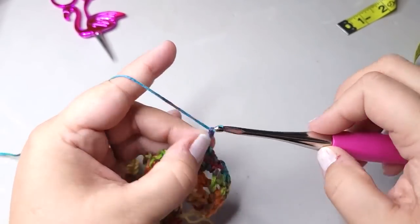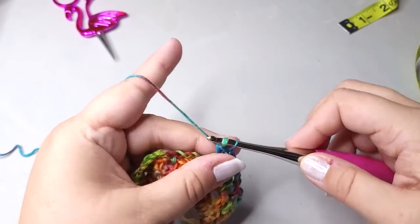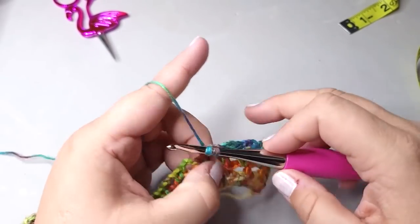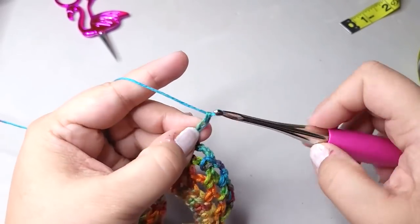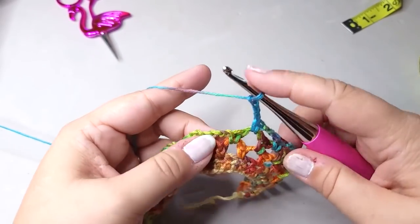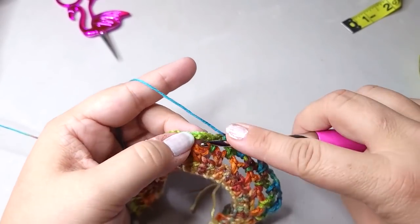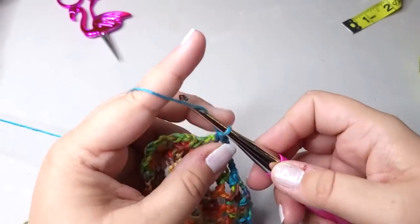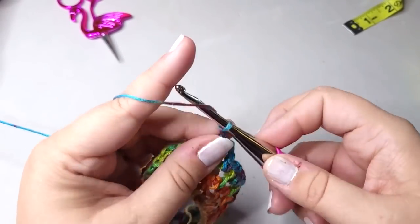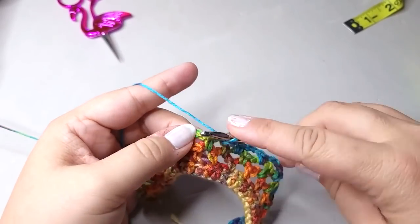Chaining three, single crochet in the chain three space to create that mesh. Chain three, single crochet in the next chain three space. We got some blue happening — these colors are so pretty. This is like a hippie headband and the colors give me hippie vibes. I love it. This is like peace, love, and watercolor. Single crochet all the way across. I like making little projects like this in between doing other stuff. If you just finished a big project and you don't want to start another big project right away, I will sometimes make something small like this just to keep my hands busy without diving into another heavy project.